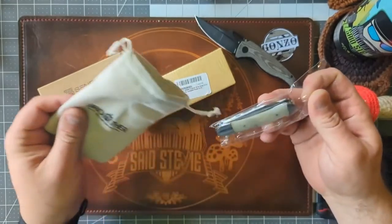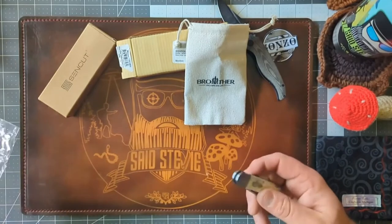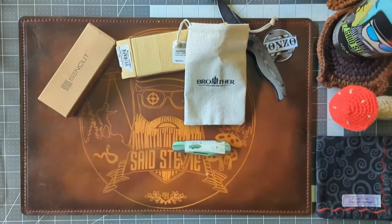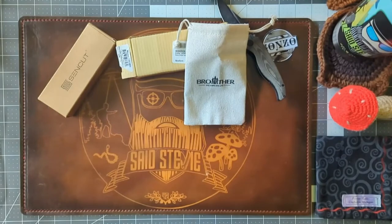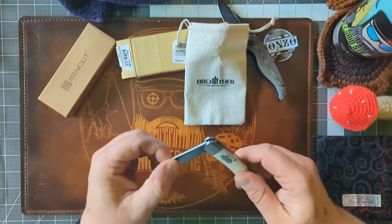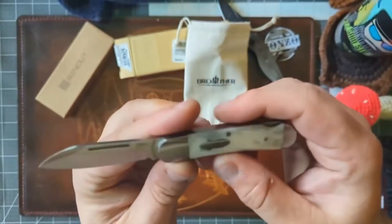I don't have my glasses on — this is the 1503BN Cowfish. It comes in a very nice canvas bag, which I really dig. As I had been told, it's coated in oil, so let me grab a shop rag to wipe it down — I don't want to get my handkerchiefs oily. This is a lockback — I thought it was a slip joint, but it's actually a lockback, in white cow bone. Look at this thing, it's sweet.